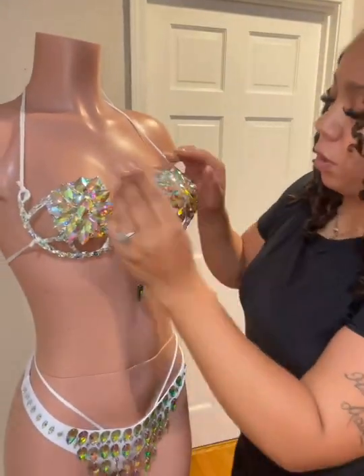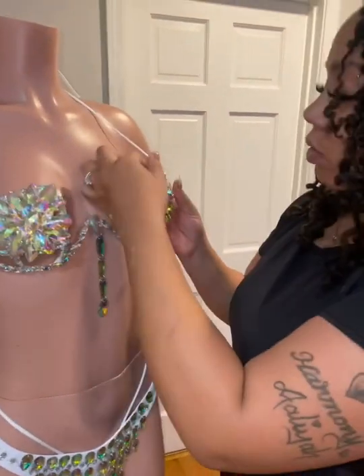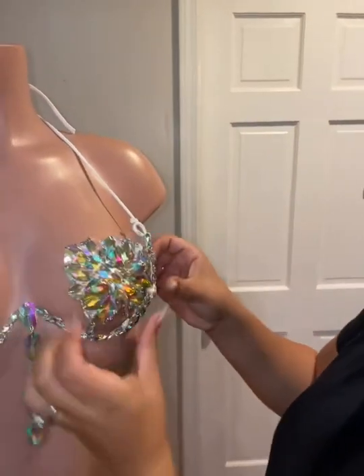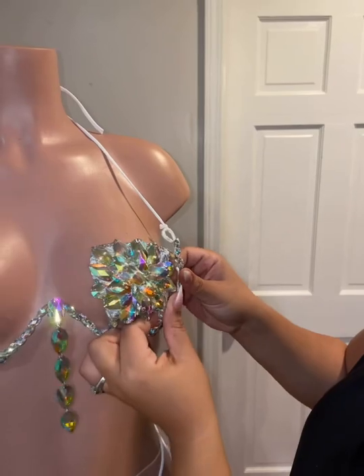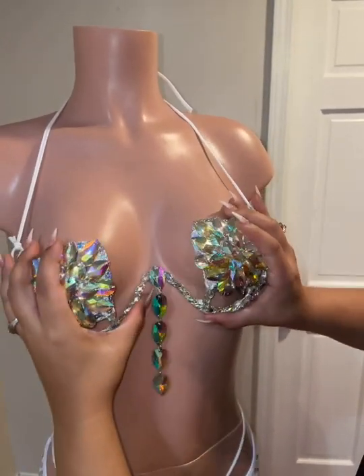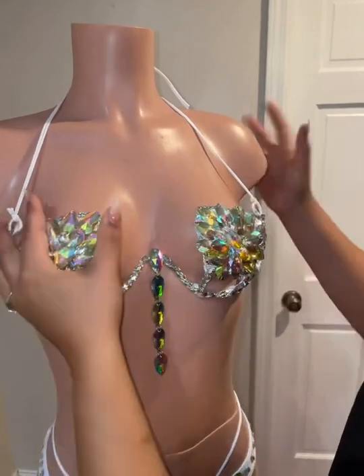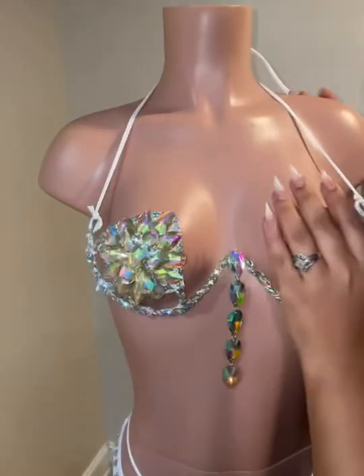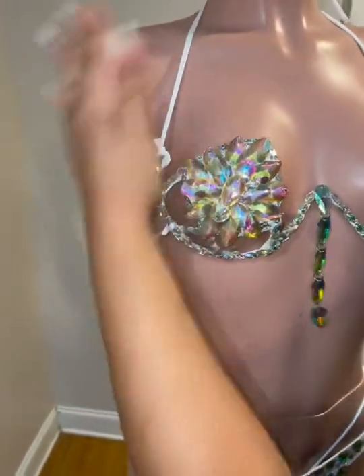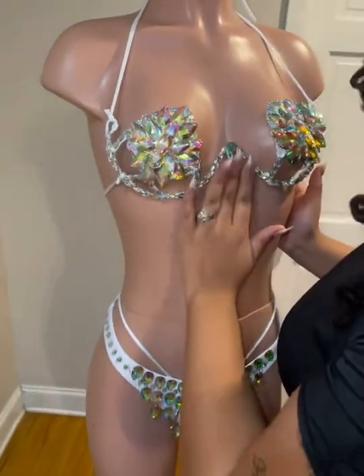After you tie it on, you're going to want to start bending and molding the bra to fit you. You can literally push it in, push it out, push this part in or push it out. You can open it, close it. You literally are going to push and mold the bra to fit your breast. Just like that.